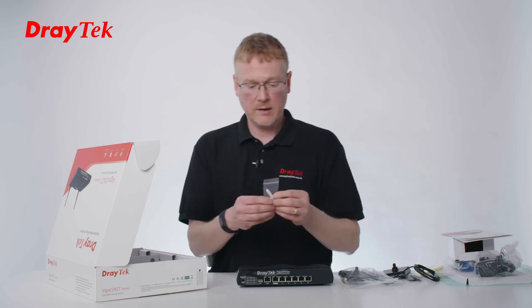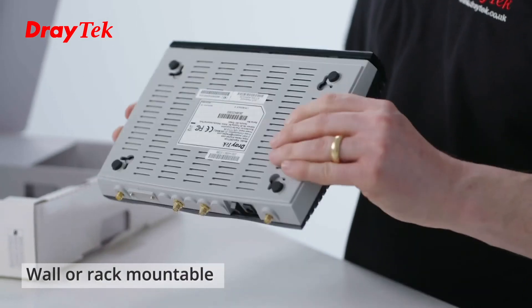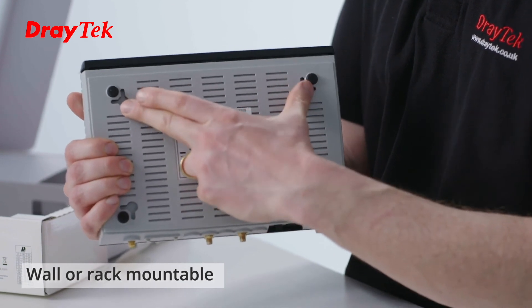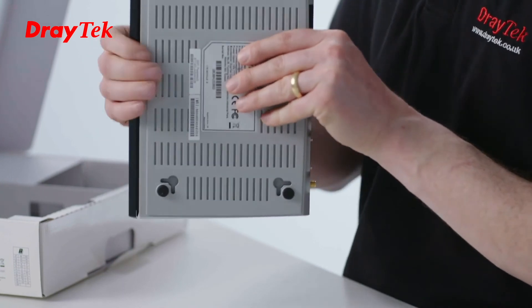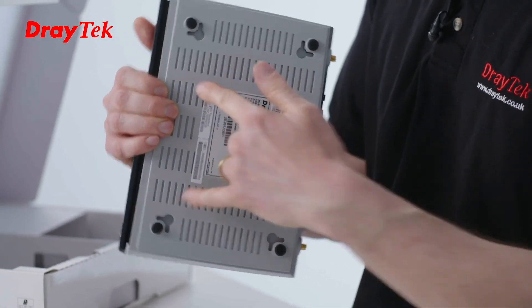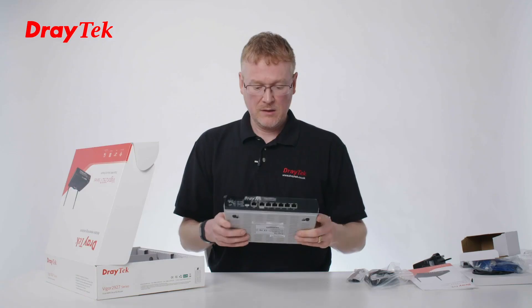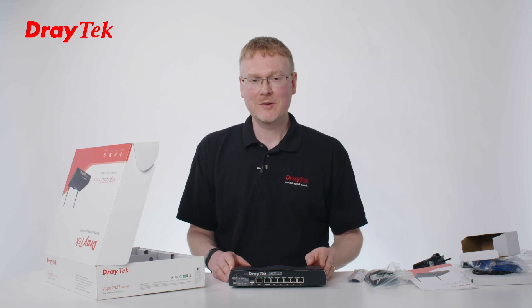And finally, we've got a wall plug here so you can wall mount this. You can put it in any orientation — you've got the key sockets here where you just hook it over, and you can put it in any direction using the screws here and here. That's quite handy for installations. So that's everything that's in the box. I hope you've enjoyed taking a look through with me, thank you very much for watching.